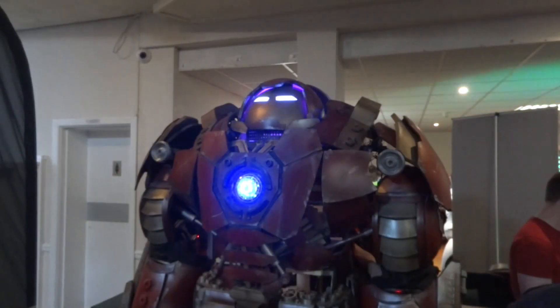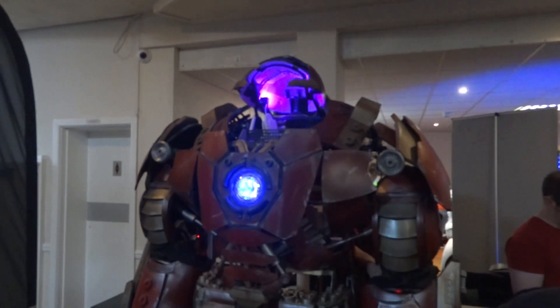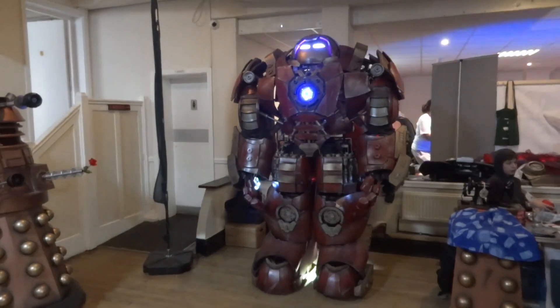I went to my local sci-fi event Defcon 5, which is a charity event in aid of Click Sergeant in Southampton in the UK, and I finally got to test out my Hulkbuster suit. I tested it at last year's Defcon and I couldn't walk, but I've made several modifications since then and everything went really well.